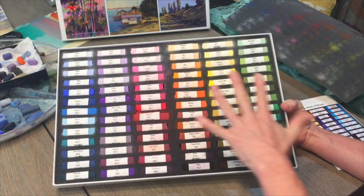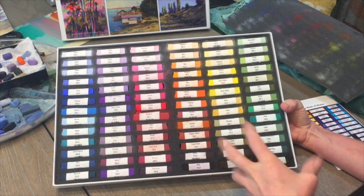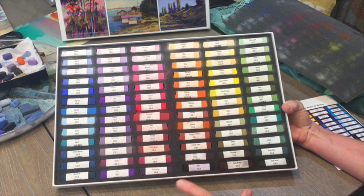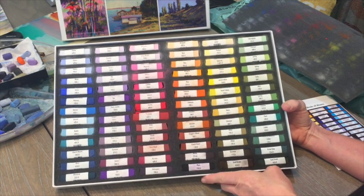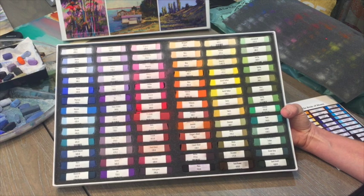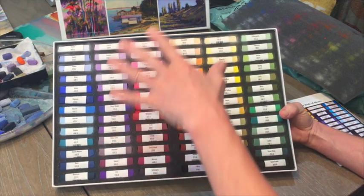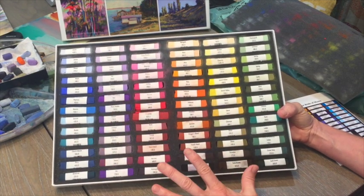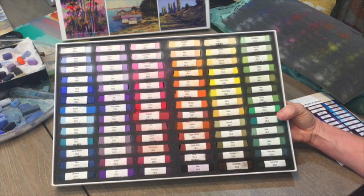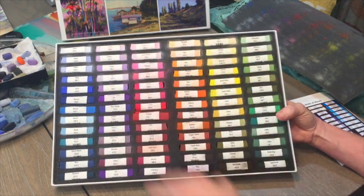I'm thinking I'll do a painting to demonstrate these — using just this set to show what it can do. I'm guessing they're probably not as soft as Terry Ludwig's and maybe more in the Mount Vision range. I'm hoping they're a little firmer since I'd like something in between. I also got this set with birthday money — my mother gave me a Dick Blick gift card, which was the perfect gift. I'd had my eye on Great American Pastels for a while, and I also felt this is a great set to use as a dedicated plein air set to take on location.